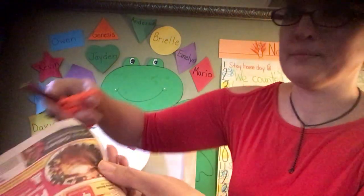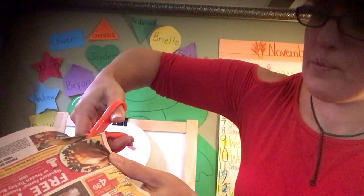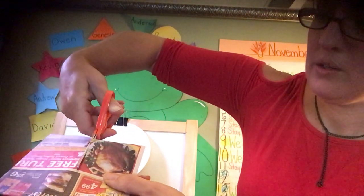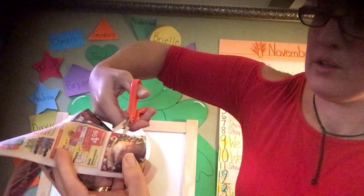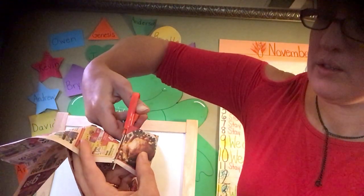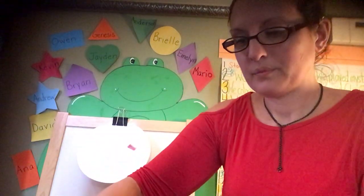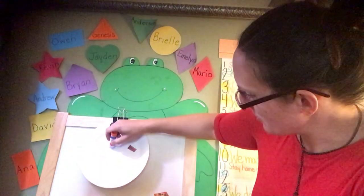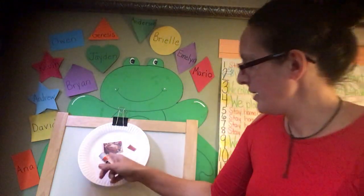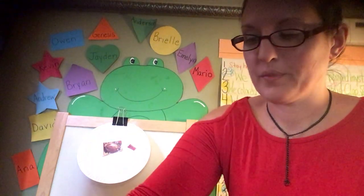Cut out the turkey — open, close, turn, open, close. Put it down, add some glue, and add the turkey. So I've got a meat, I've got a vegetable. Maybe next time I'll find a fruit.